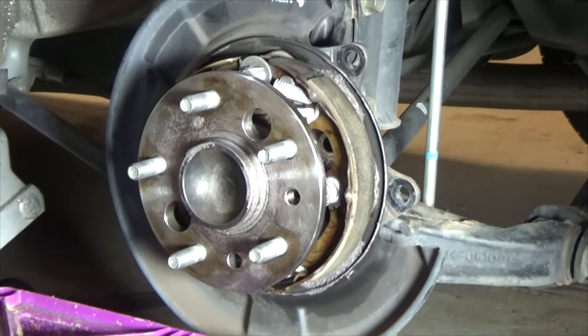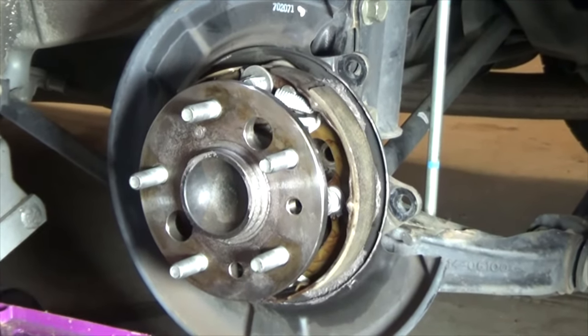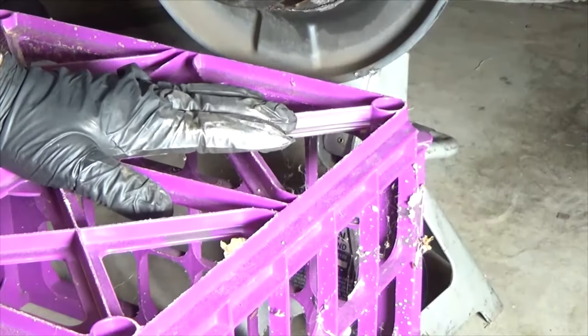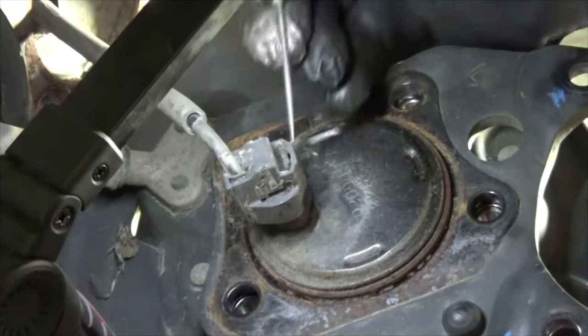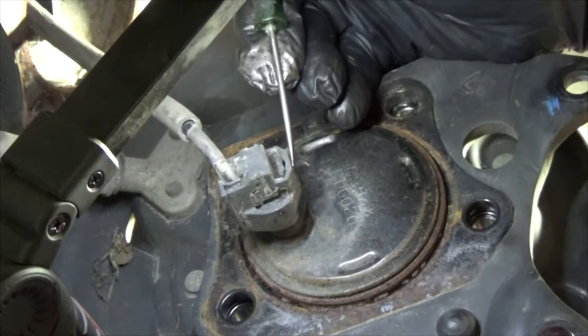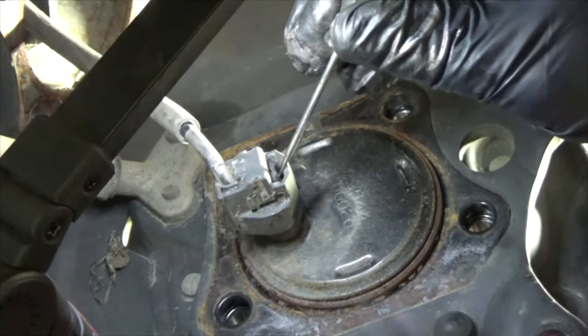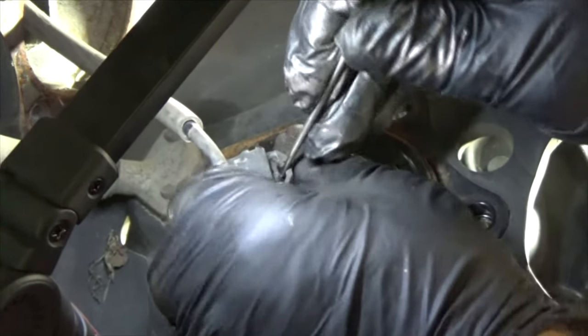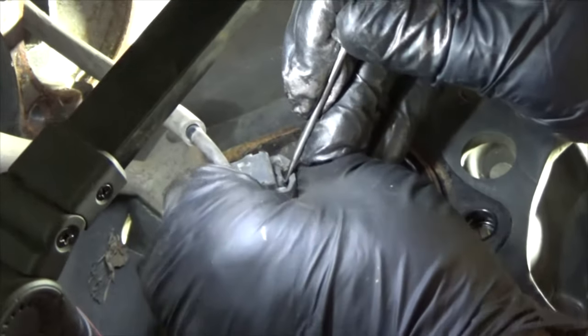Let me show you how to take the speed sensor off. There's a little pin right here — go between the outside edge and the pin, just kind of push it back with a screwdriver, and it should just pop right off.